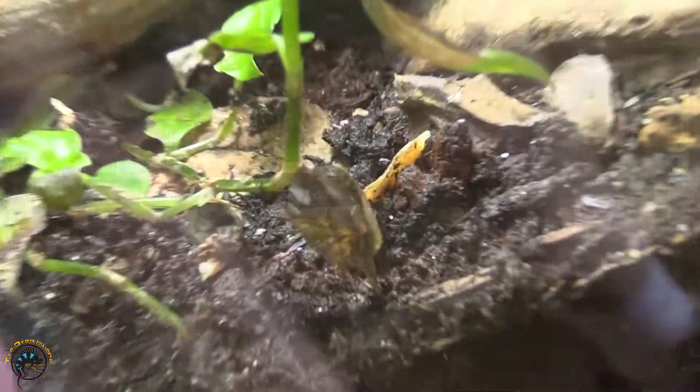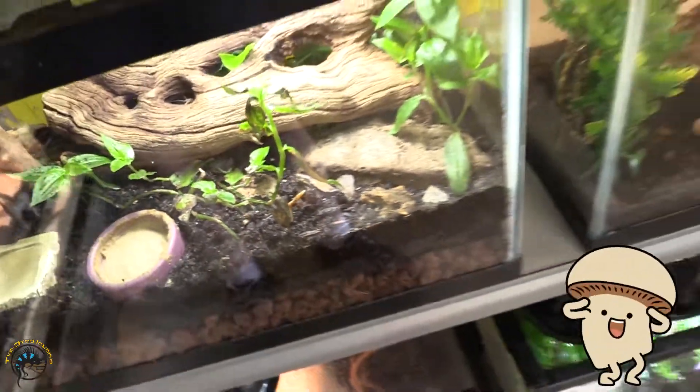The second member of our cleanup crew is going to be our isopods. There are about 10,000 different species of isopod and about 150 of them are currently in the exotic and reptile hobby. These guys are going to consume decaying wood matter, decaying plant matter, and fungi — and they'll also consume a majority of your animal droppings.